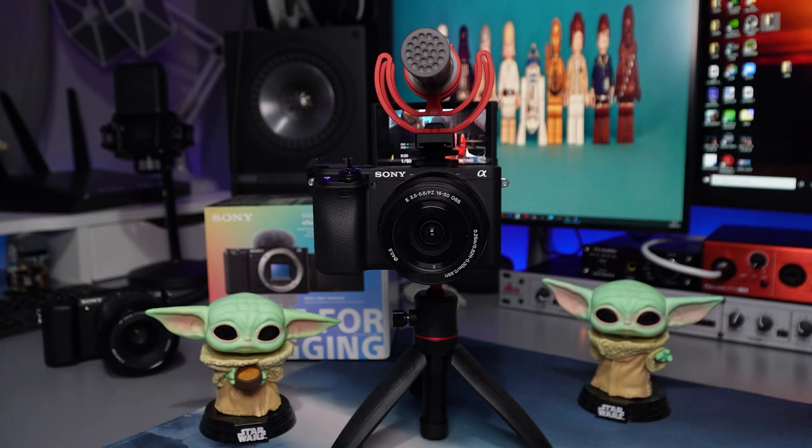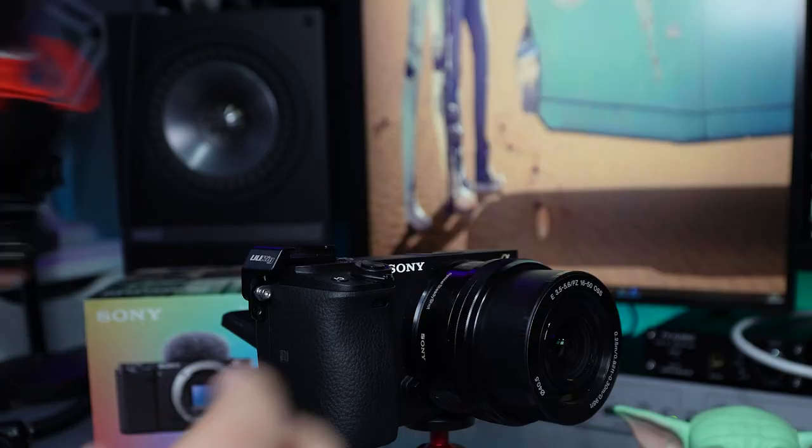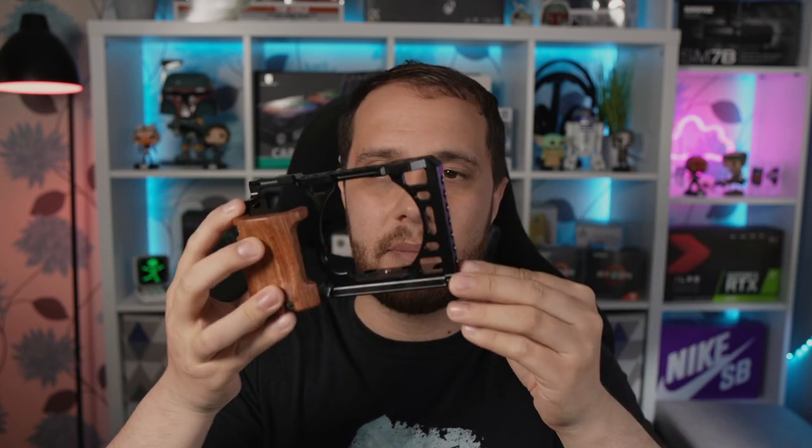On the A6400, the flip-up screen gets in the way of the hot shoe connector — same with the A6100. That means if you're putting on external mics or lights, it's going to be in the way. But it's not the worst thing ever — I've got a tiny little hot shoe that fits on the side of it. You could also get yourself a camera cage, which will protect the camera if you drop it, and it's very good for dispersing heat.